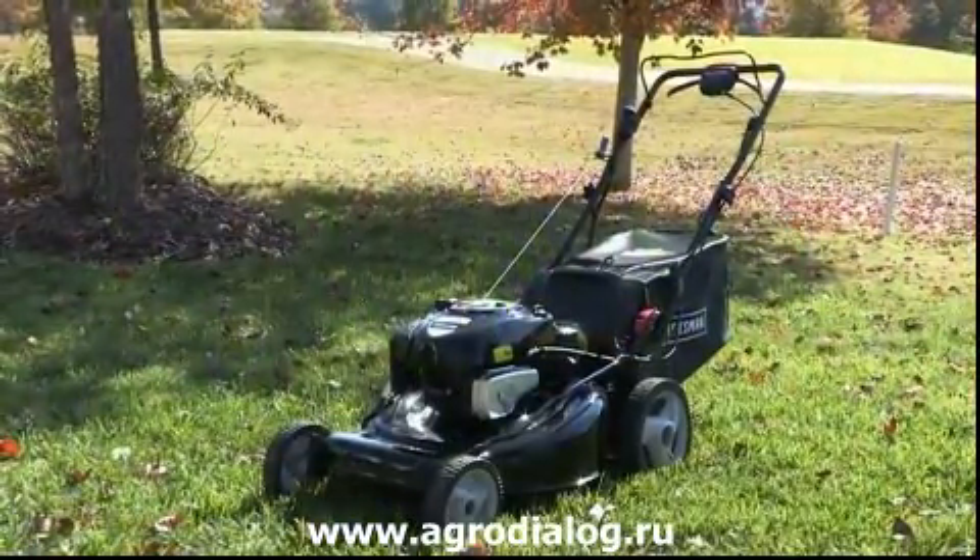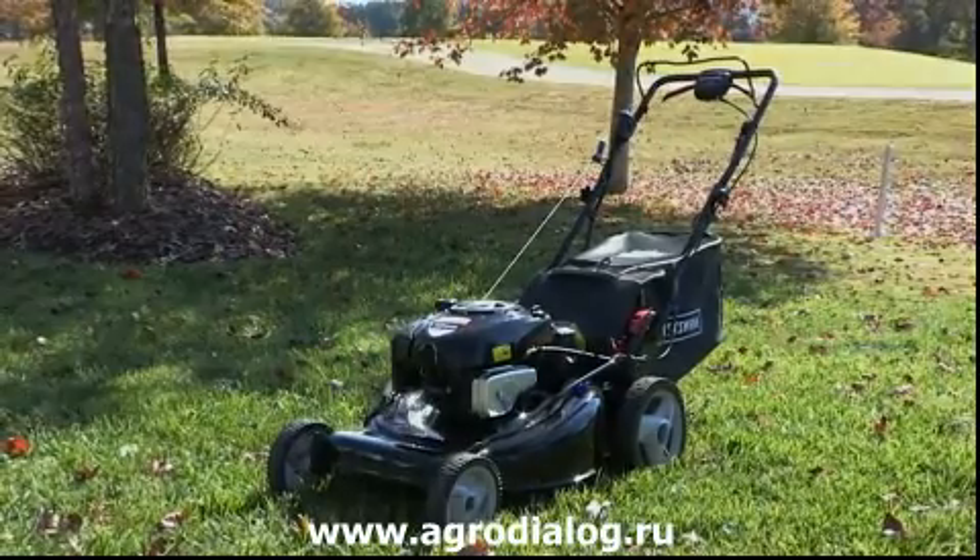Starting your mower has never been this easy. Easy solutions — easier for you, only from Craftsman.